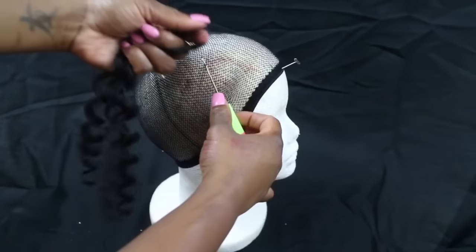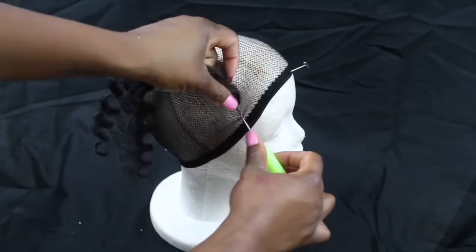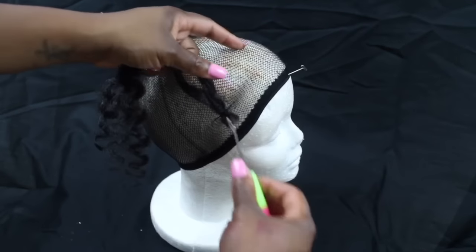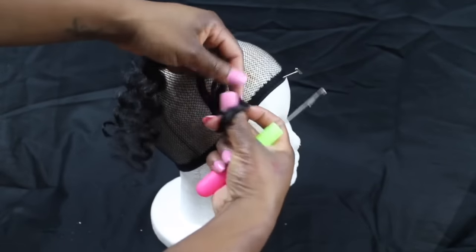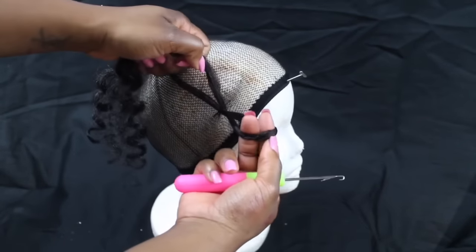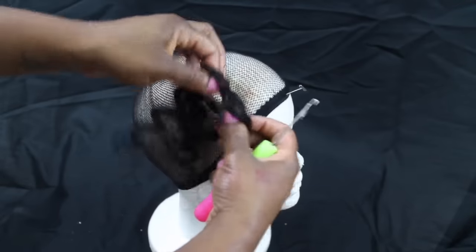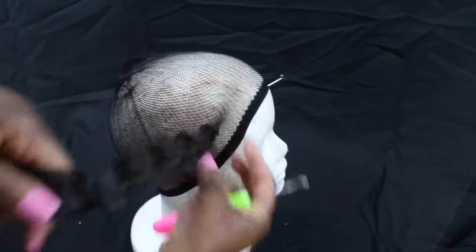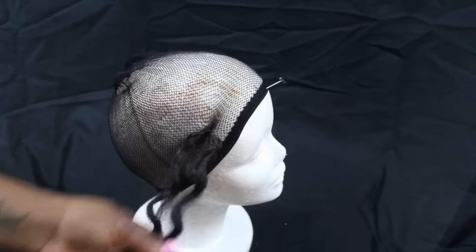You want to slide the needle through about 4 or 5 loops or holes and then bring it through. Don't be afraid that you're going to rip the net — I know it's so light, but you're not going to rip it. As you can see, I twist it before I actually pull it through. I pull both pieces through at one time and then pull as tight as you can to secure it. And that's it.